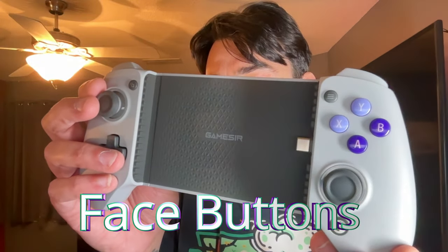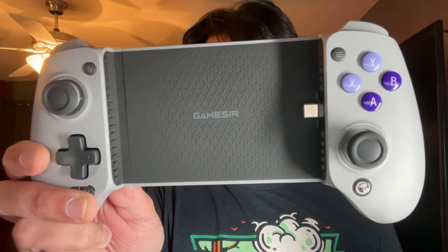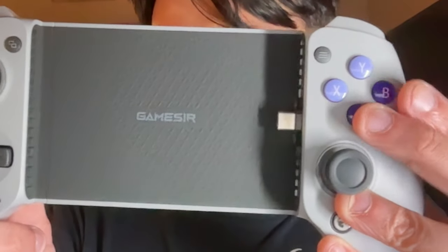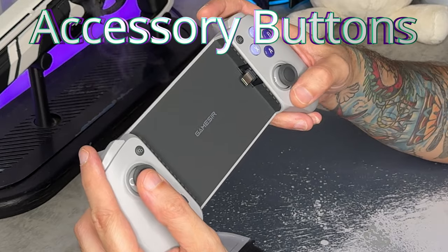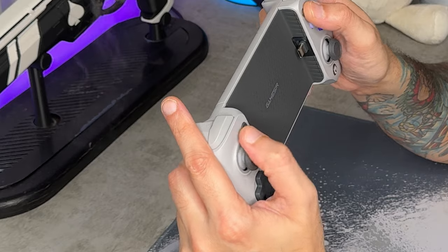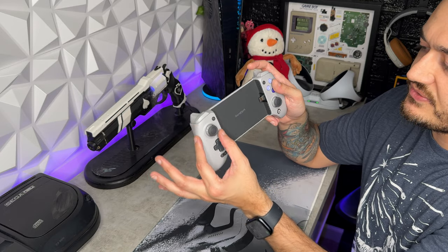As for the face buttons — I love this purple theme color, definitely ripped from the Nintendo SNES, and I think this gray and purple looks fantastic. The buttons feel fine despite being typical membrane switches, though they're a bit smaller than usual — which makes sense for a mobile controller going for portability. The accessory buttons, including the GameSir button and M button, are in decent positions, though the one near the left thumbstick is kind of hard to hit on this compact controller.